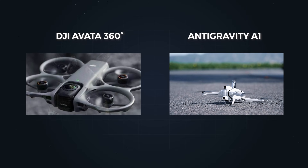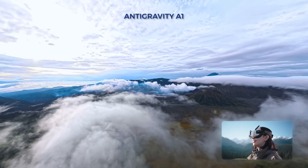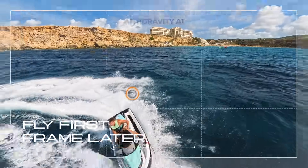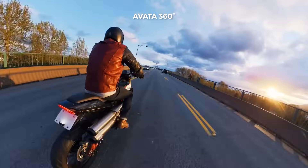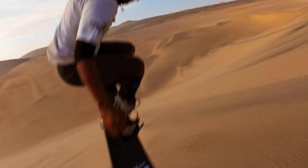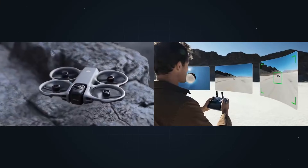So how do these two drones really compare in practice? The Antigravity A1 is essentially a 360 camera that flies — it's designed around the idea of capturing everything and deciding later. The Avatar 360 feels like an FPV drone first, with 360 added as a creative layer. If your priority is ease and guaranteed results with minimal effort, the A1 is very appealing. If your priority is control, versatility, and being able to switch styles mid-flight, the Avatar 360 becomes more interesting. This isn't really about which drone is better — it's about which one matches how you like to shoot.